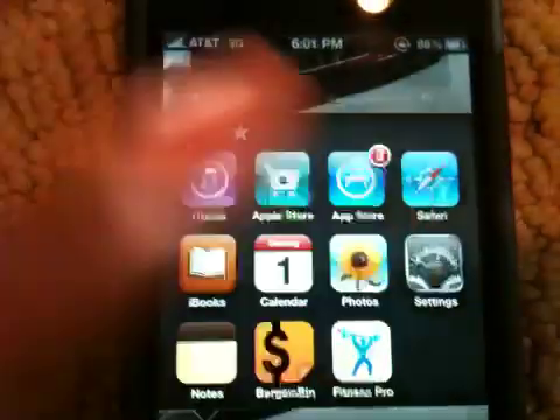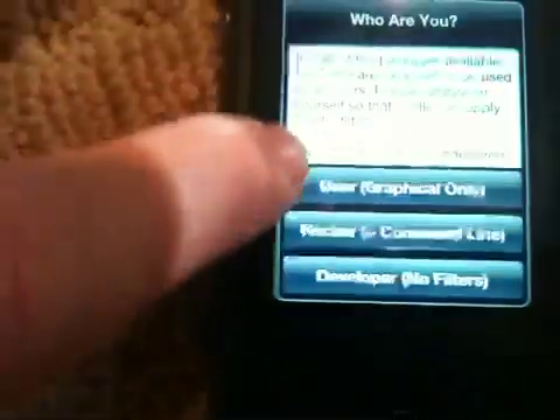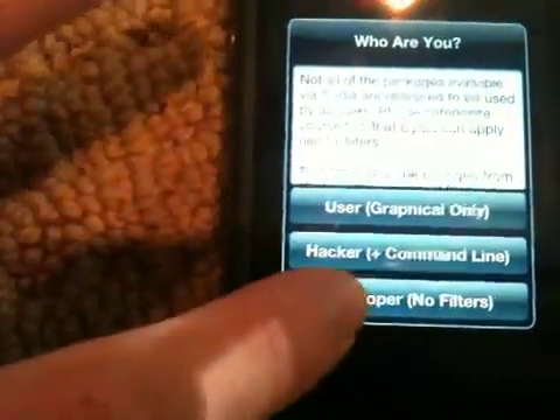Let's go ahead and check out the Cydia icon. And there is Cydia — look at that, Cydia running on an iPhone 4, iOS 4. This works on iOS 4 and iOS 4.0.1.